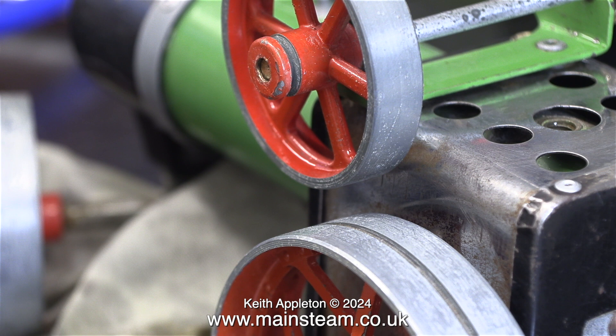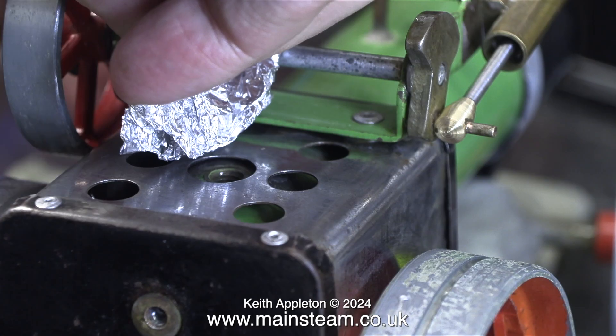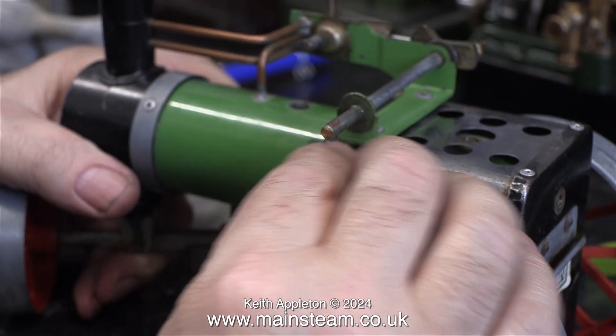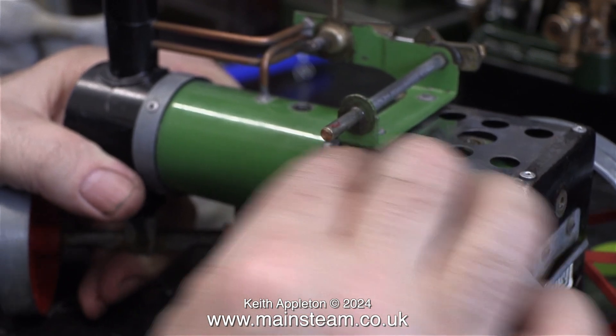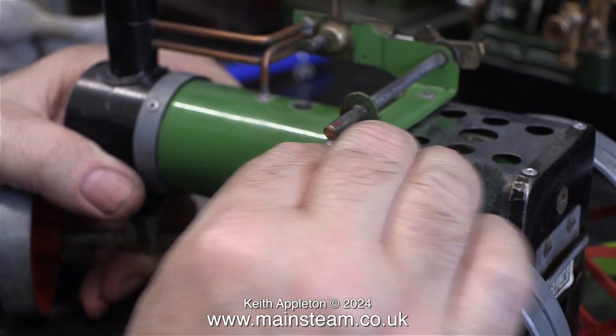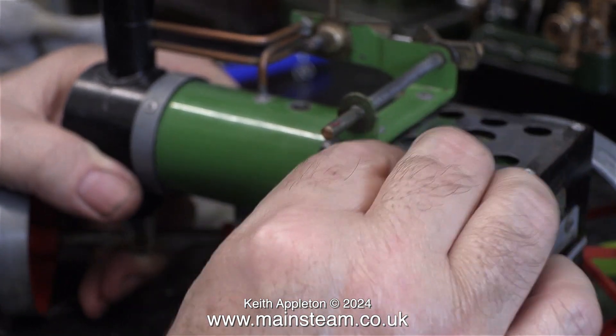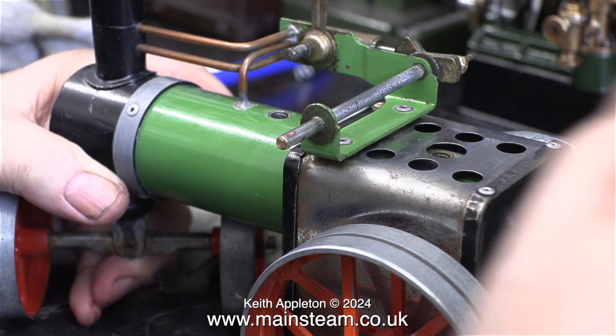I've seen on a few TV programs that if you use aluminium foil you can clean up chrome parts. When I tried it on this engine it didn't work at all — the chrome was quite rusty and the only thing that really worked was Scotch-Brite. I removed the small flywheel so I could get into the corners. The Scotch-Brite, which is an abrasive scouring pad, removed most of the rust; I finished off the job with a dry cloth and I think it looks okay now.